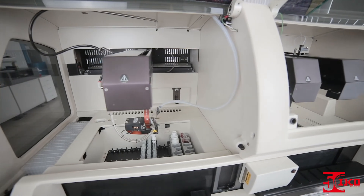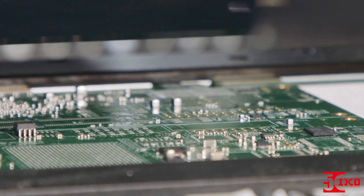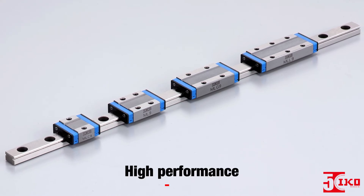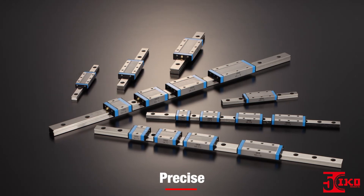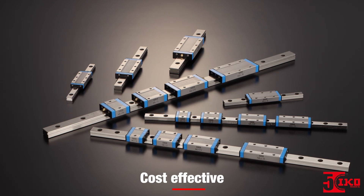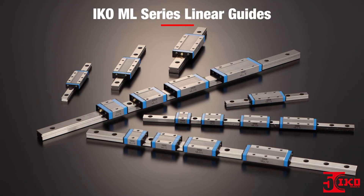Whether it's a blood-analyzing machine in a medical lab or a pick-and-place machine in a manufacturing facility, ML Series Linear Guides offer high performance, a compact design, and great design flexibility. When you need precise, smooth motion, reliability, and cost-effective performance for your application, choose IKO ML Series Linear Guides.